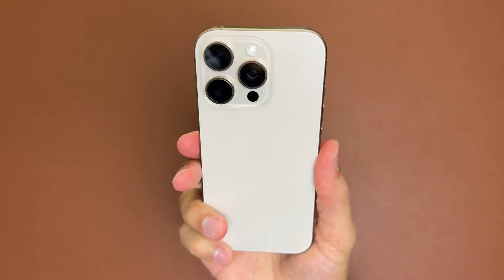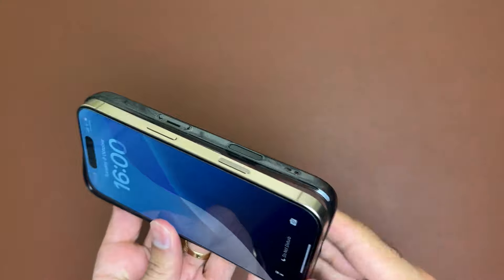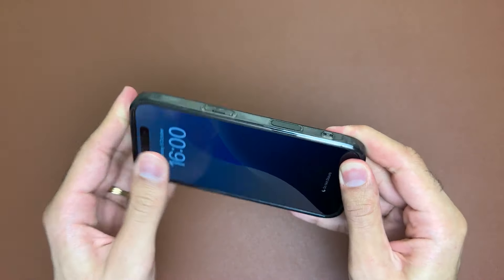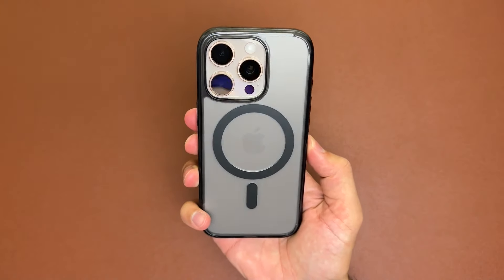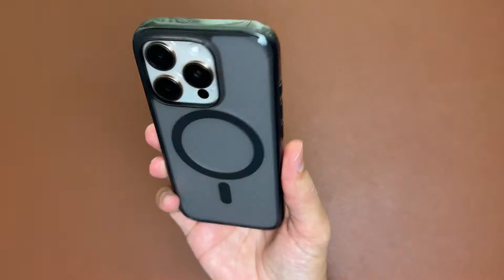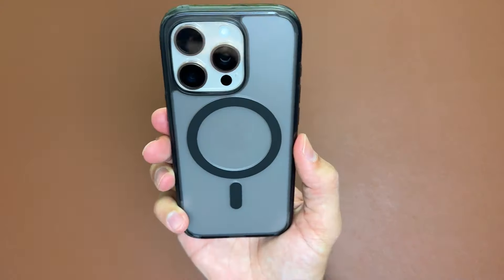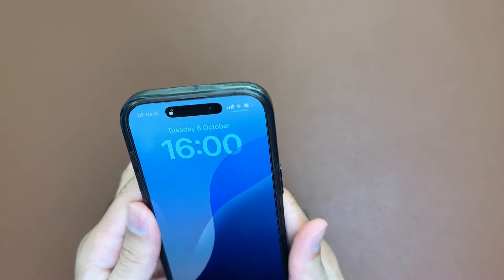Here's my iPhone 16 Pro in desert titanium — let's pop it in the case. It's pretty easy to install; it has got those flexible TPU sides. This is how it looks with the desert titanium and I think that's a very classy look indeed. The contrast with the frost black goes quite well, it's a good match, and we can still see the Apple logo in there which is really nice.